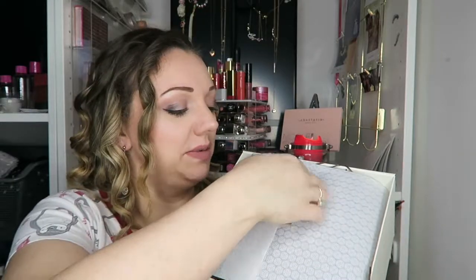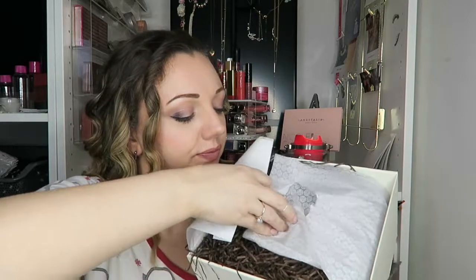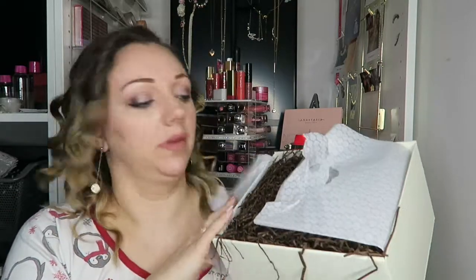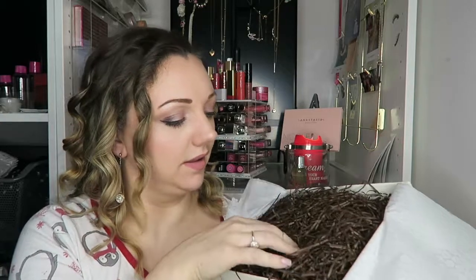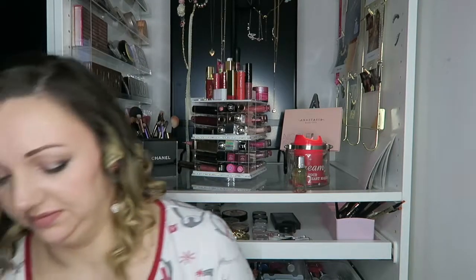Now you may think it's a bit expensive, but it was my birthday, I'm going away, and I wanted to treat myself. Oh, look how pretty! I'm going to take that out and keep the box — I'll find something for this box, don't you worry about that.